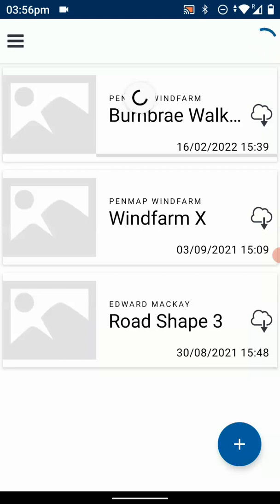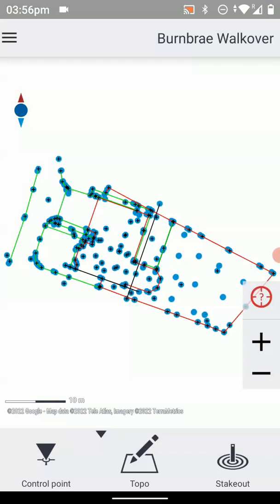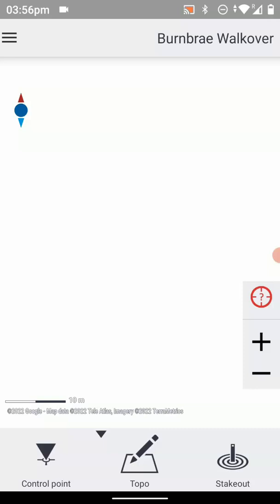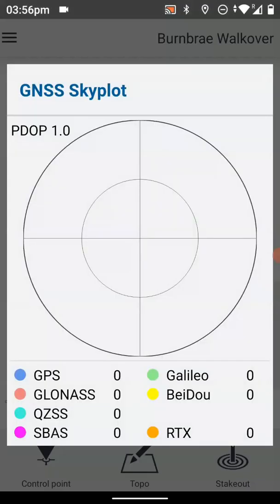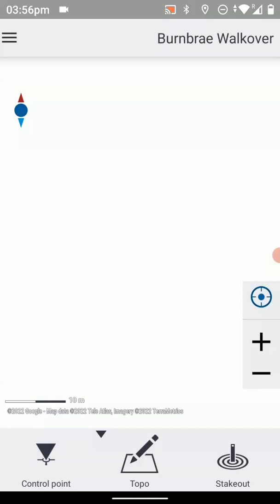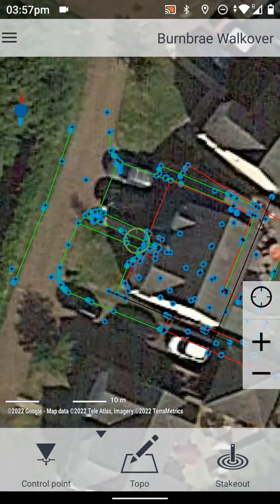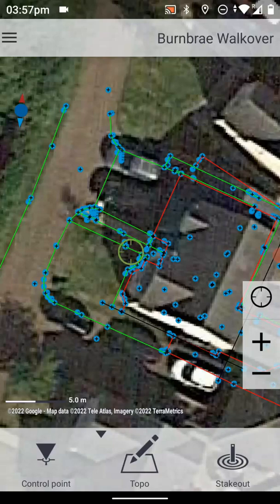Depending on the size of the data, it can take anything from a few seconds to a few minutes. Most data sets are fairly small, and now what it does is load that map onto the device. If we tap the little target symbol on the right-hand side, that will start the GPS receiver and we can see that satellite tracking starts. It might take a second or two to actually start acquiring satellites, and then we can see we've got some satellites. We tap it again and we should center on our location and see the data that we've loaded, and then we should have a background map as well, as long as we've got internet connection.